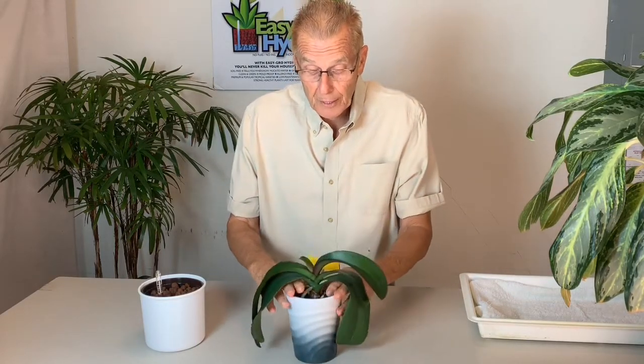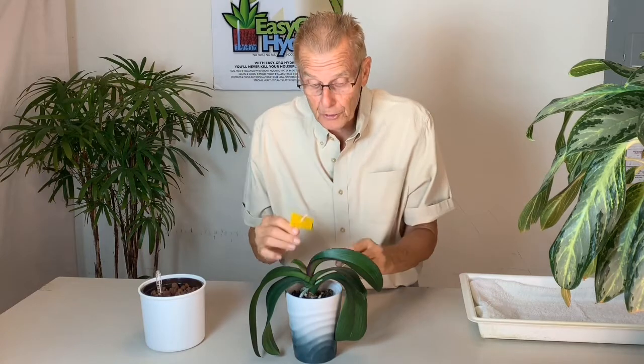This plant has a couple of issues and I want to look at them before we transplant. Number one: it has a yellow sticky card on here and I can see it has some fungus gnats on the card. Number two: the leaves are limp, and the reason the leaves are limp is because they don't have enough moisture in them.